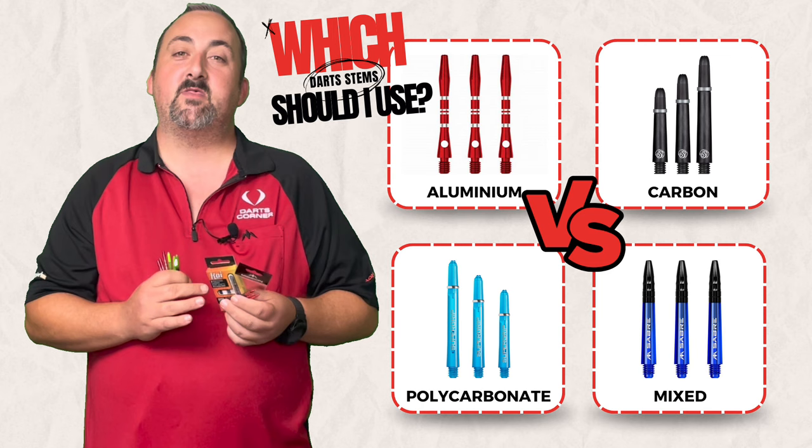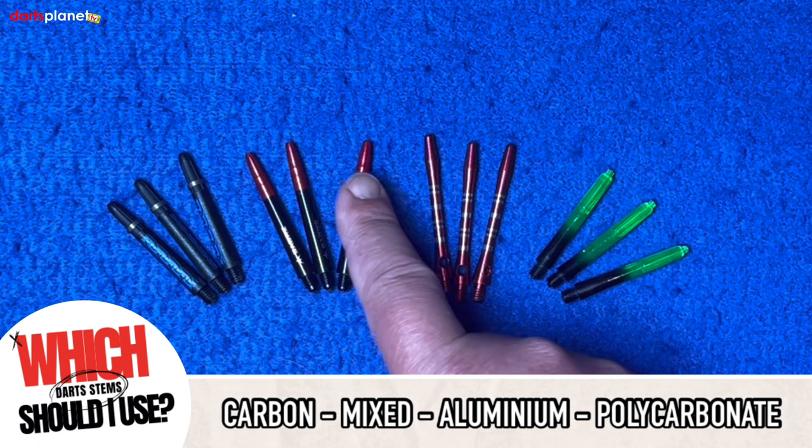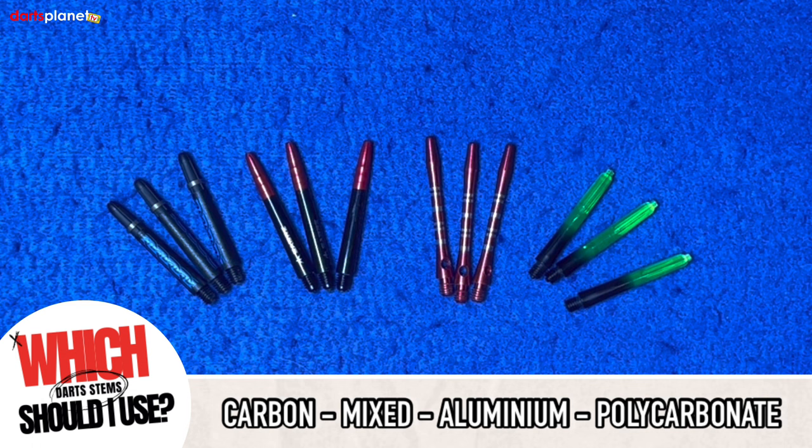So we're over at the board and we're going to compare some of these stems. We've got a carbon set here, some grip lock ones where it's a plastic stem with a metal top, we've got the aluminium, and we've got some polycarbonate. These are some of the most popular ones that most people use.